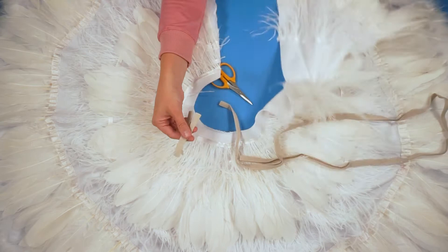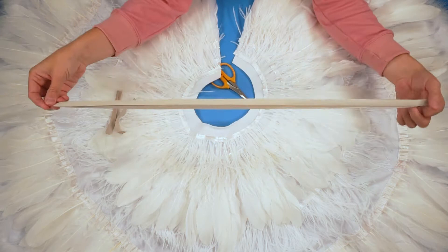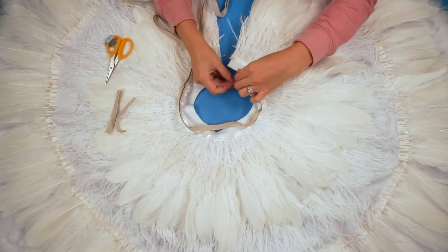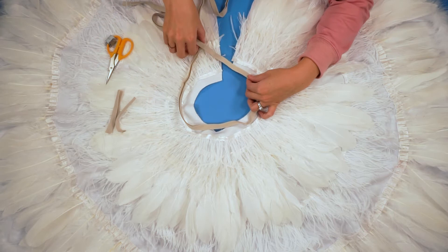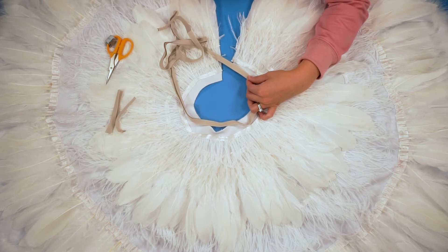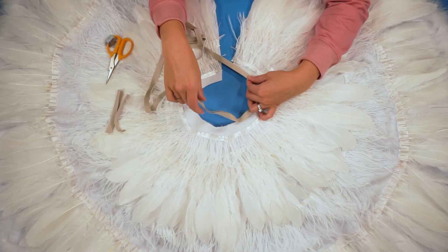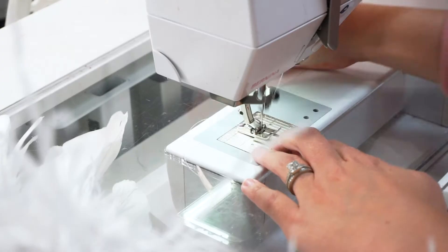I'm going to sew these on and then take this piece — it's a little bit long, but I'm going to keep it long. I'm going to attach it to the neckline, fold the ends around the neckline, and sew that in place all the way around. I'm going to leave the two ends so that we can tie it on around my child's neck, with a cute little bow right there. You can also do Velcro or a loop and button, but I like the idea of a tie because it's adjustable for sizes — I can just tie it tighter or looser.